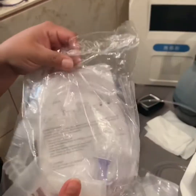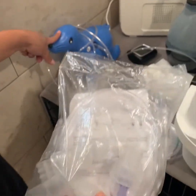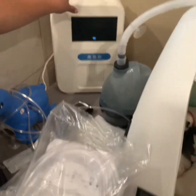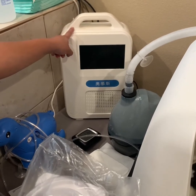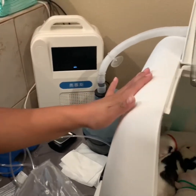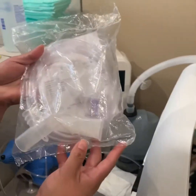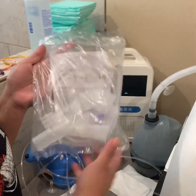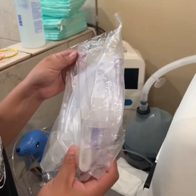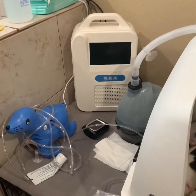Hey guys, so I'm going to show you how to connect your nebulizer, your humidifier, and your oxygen concentrator to your incubator today. First thing you're going to need is this package — we send it with our incubator. Let me show you how to use this.